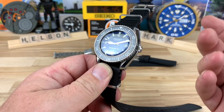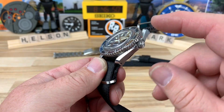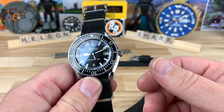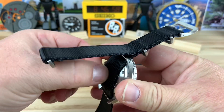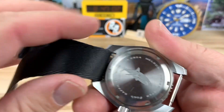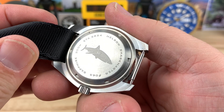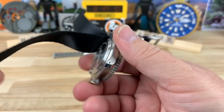Because it's a sapphire-covered insert, the lume is going to be maintained better from my experience. Screw-down crown, signed with 300-meter water resistance, it's going to hack and hand-wind, and there's quick date change — all that good stuff. The caseback has a fancy little shark engraved in there, which is always nice, along with some information, the ETA 2824, the Sharkmaster name, and this is number 65 — I'm not sure how many they made.